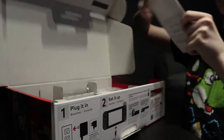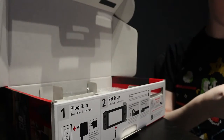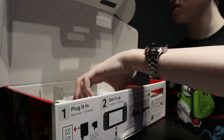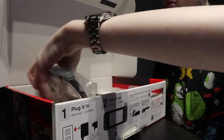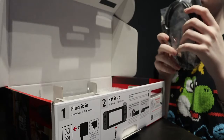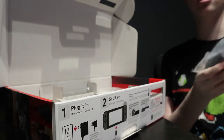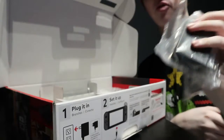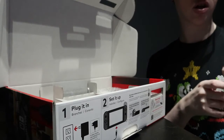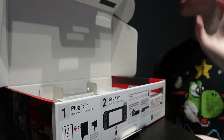So in the center you have system update information and all that. Then on this side you have an HDMI cable — good, that's very useful. Then you also have the AC adapter, which is the power brick — that's pretty good. Also the charger.